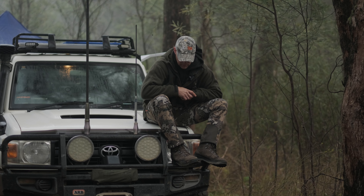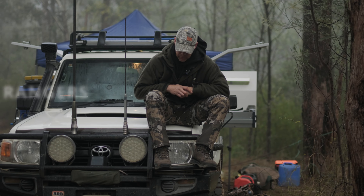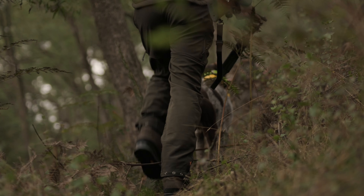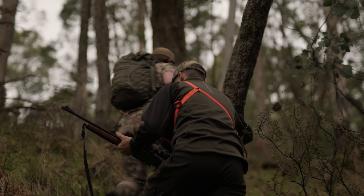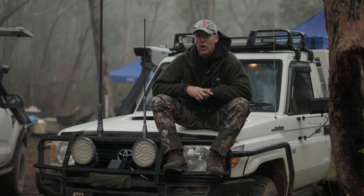So I've had these Rangers now for two days, made by Lowa, very comfortable, easy fit, nice wide fit. Straight into a hunt, straight out of the box, and we were off up and over the mountains — 12 hours yesterday, covering 540 metres of elevation at 9 kilometres.